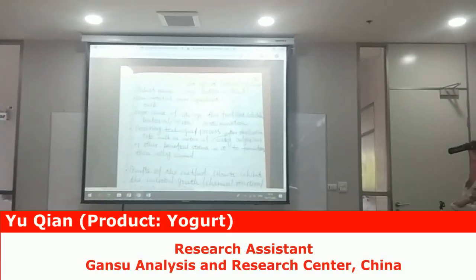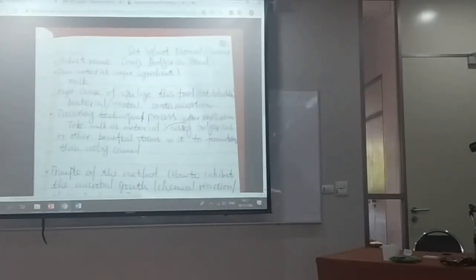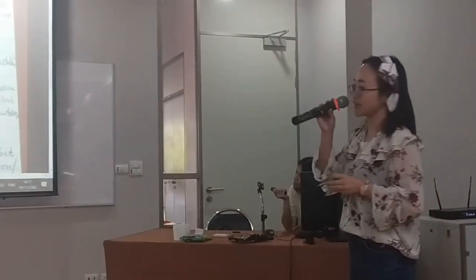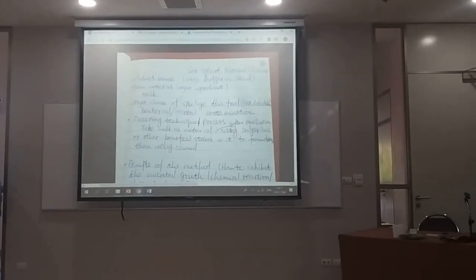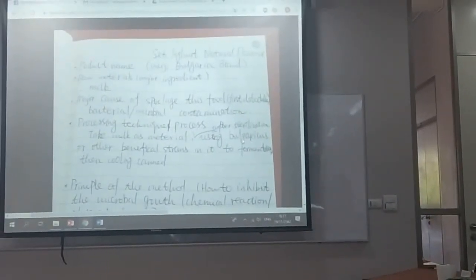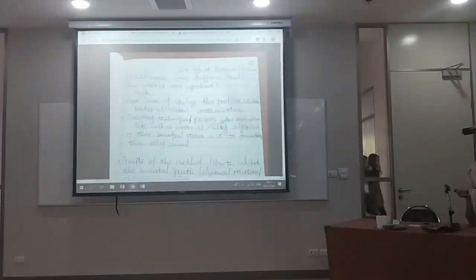The product name is SAT Yoghurt Natural Flavor, made by Meiji Bulgarian. The raw material is milk. The major cause of spoilage is bacteria — microbial contamination. The processing technology takes milk as material, then after sterilization, beneficial bacteria are introduced for fermentation, followed by cooling and canning.